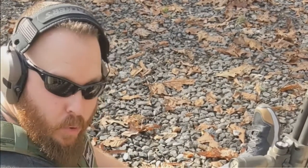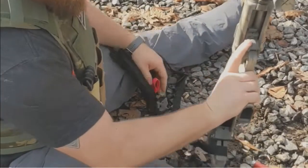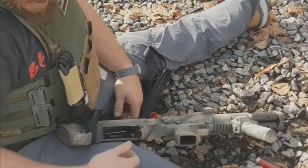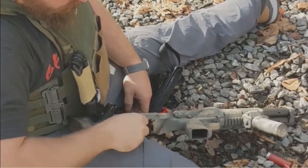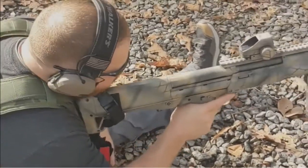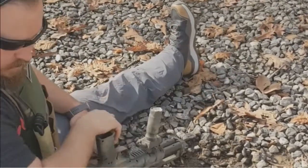The one thing that we kind of struggled with was how to port load the gun. So say we have shot the gun — we can mortar it on the ground one-handed, it will literally drop in. I can grab a shell, port load the gun, run the action, bring it up, safety's off, and do it again. It's that simple.